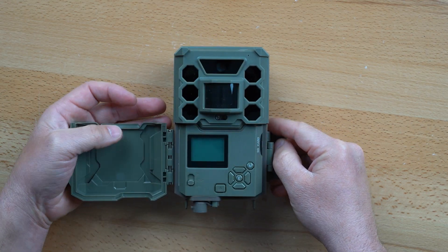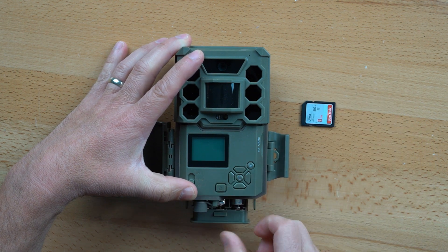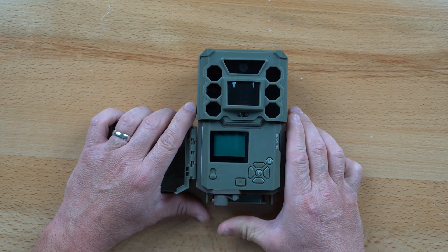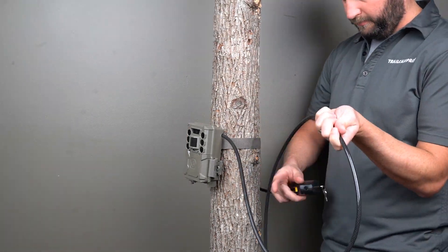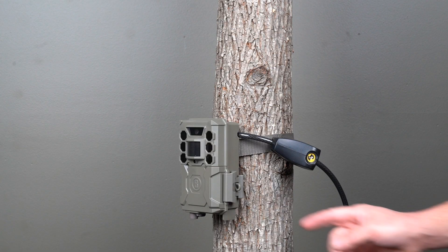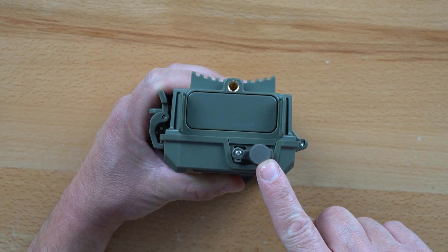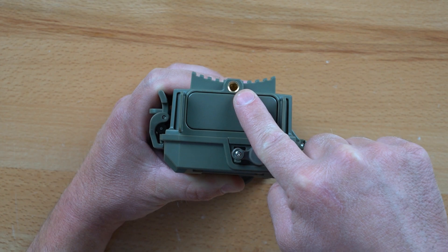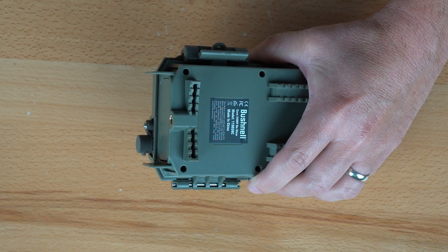The Core No-Glow uses a half-clamshell design with a secure latch providing access to the programming controls and SD card. Batteries are stored in a removable tray released via an ejection button — note that extra force is required to secure the battery tray when reinserted. The case feels solid and well built. The Python lock secures the camera but doesn't interfere with access to the controls and memory card; if desired, individuals can secure access with a separate lock. A connection for a 12-volt external power supply is located on the bottom of the camera, as well as a 1.5x20 threaded insert. Additionally, Bushnell provides two support legs for quick and easy placement on a level surface.